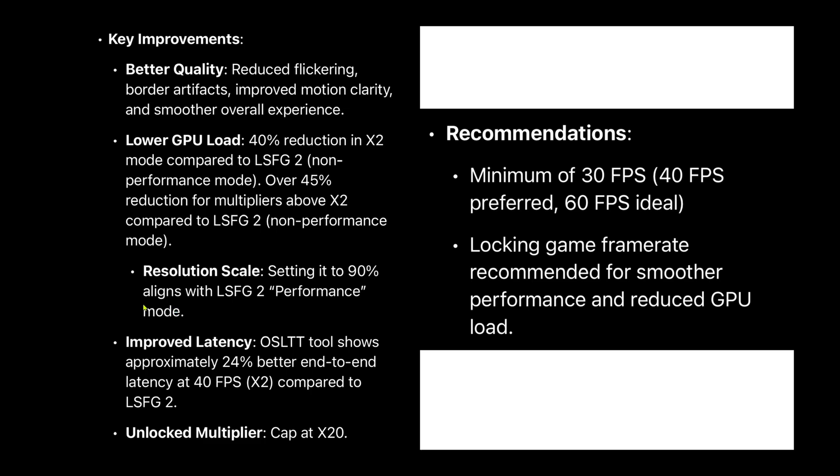Additionally, there is improved latency and an unlocked multiplier up to x20, though for Lenovo Legion Go X2 and X3 are sufficient.